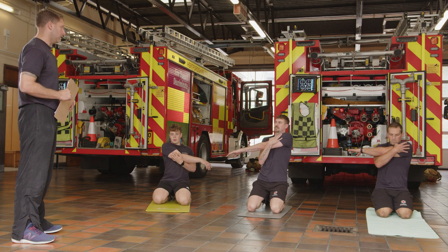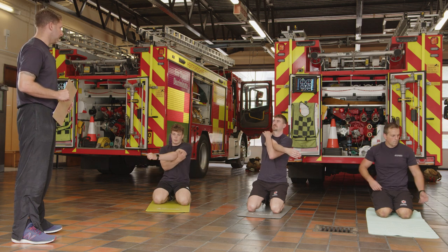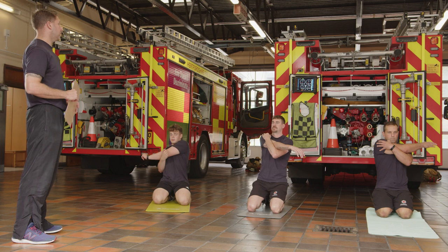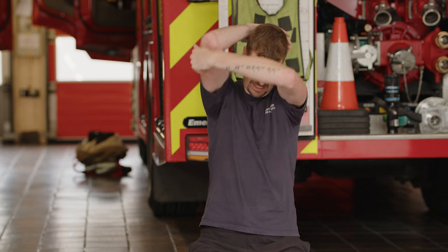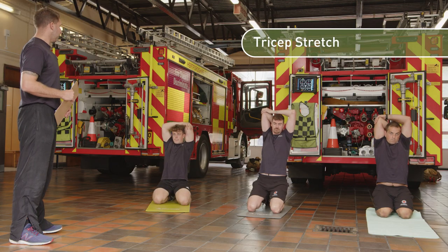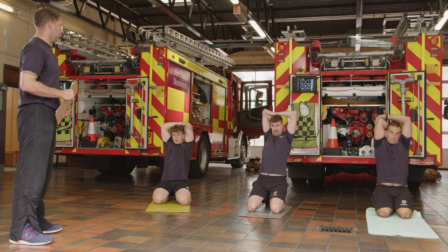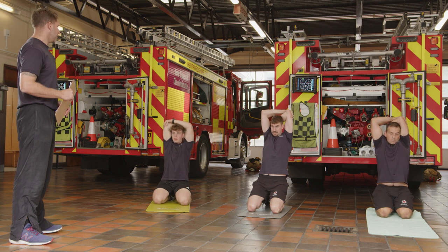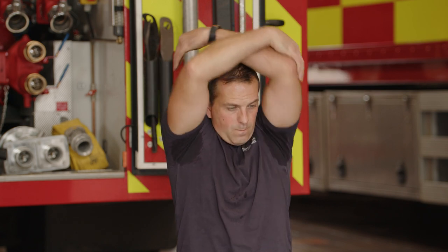Switch sides for the rear delt stretch. Then for the last couple of stretches: hold on to that elbow and take it back behind your head for a tricep stretch. Lift the chest a couple of inches to increase the stretch. Switch sides — same thing, just lift a couple of inches with your head. Then let that tension go, bring yourselves back down, and you are done — really good work!